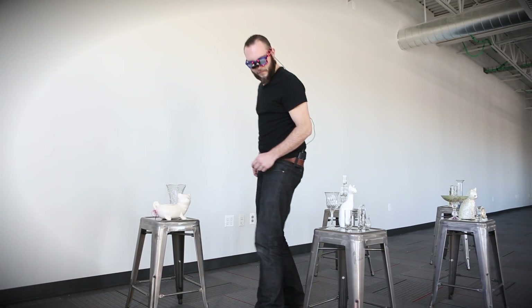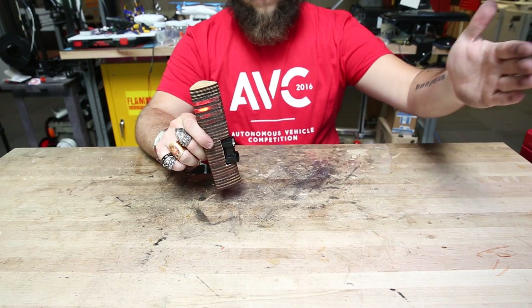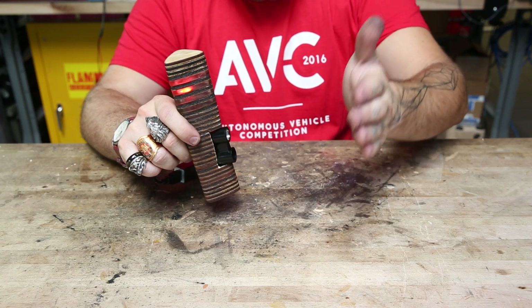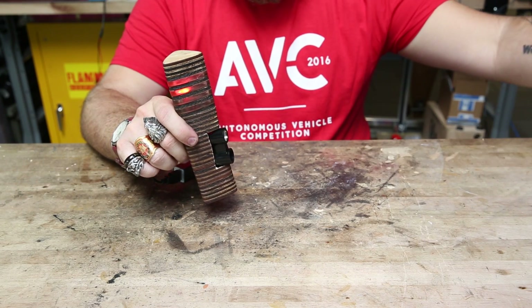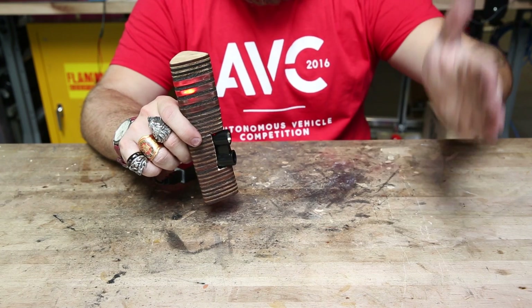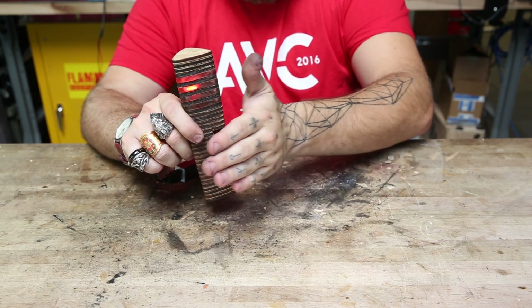I've taken that same concept this time but made it a little bit more practical. What I've built is essentially a wand. It has the LiDAR Lite V3 in the front, as well as some lights on top so that people can tell when it's on and that you're carrying something.